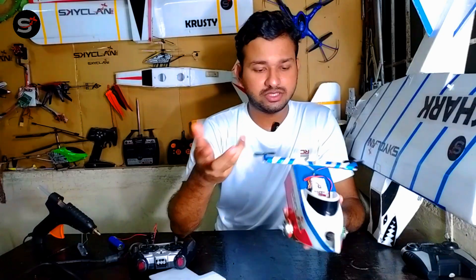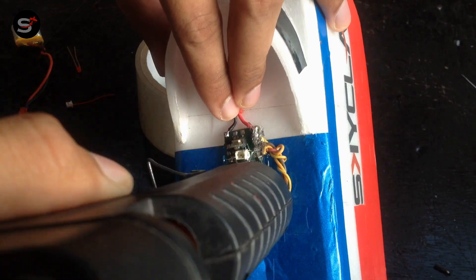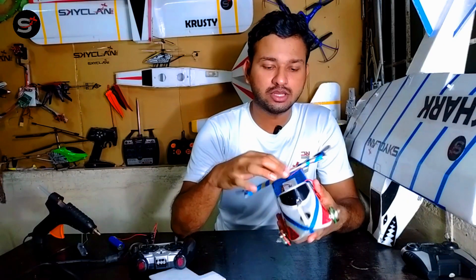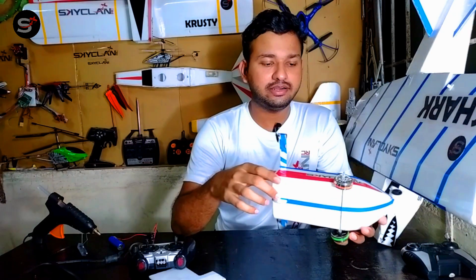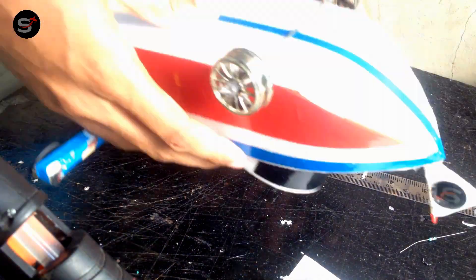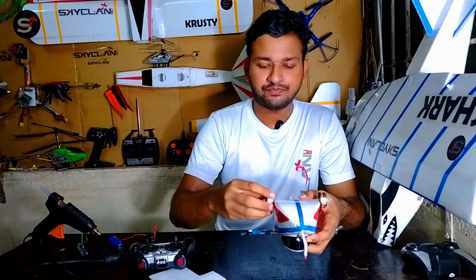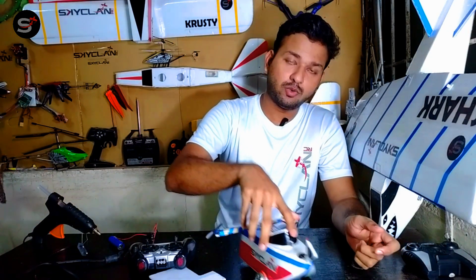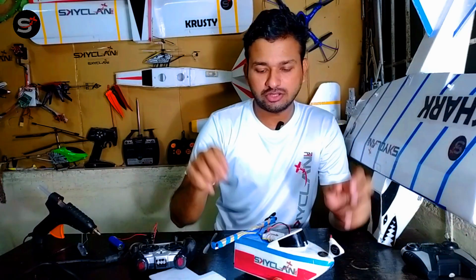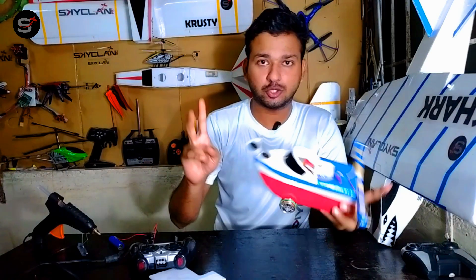I did not want the electronics to fail because of water damage, so I hot glued the entire receiver and enclosed it with depron pieces. The boat was almost done, and I added two wheels which spin independently — taken from some old toy RC cars — with a shaft added so it can move on the ground without friction, and hopefully on water as well. I also added some vinyl sheets to make it look good.